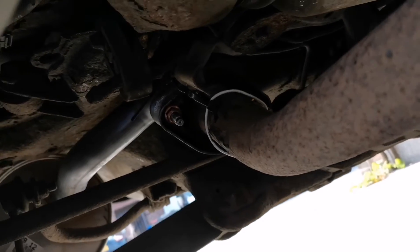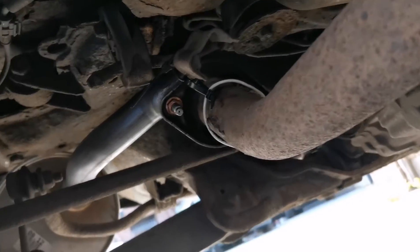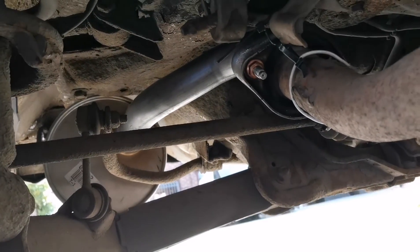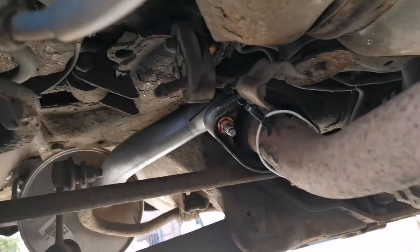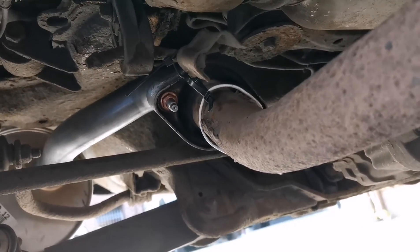I might have a look on eBay for some stainless steel cable ties — probably get them for a couple of quid. But that is one exhaust repair done. Hashtag lockdown learning. I think I might be stuck under the car — let's see if I can get out.